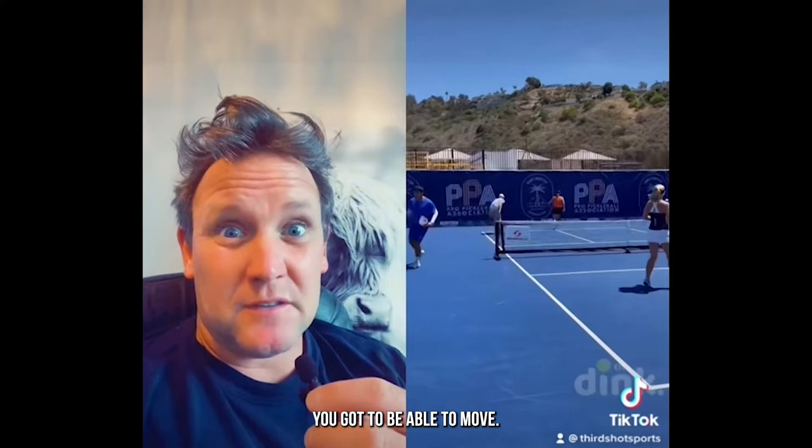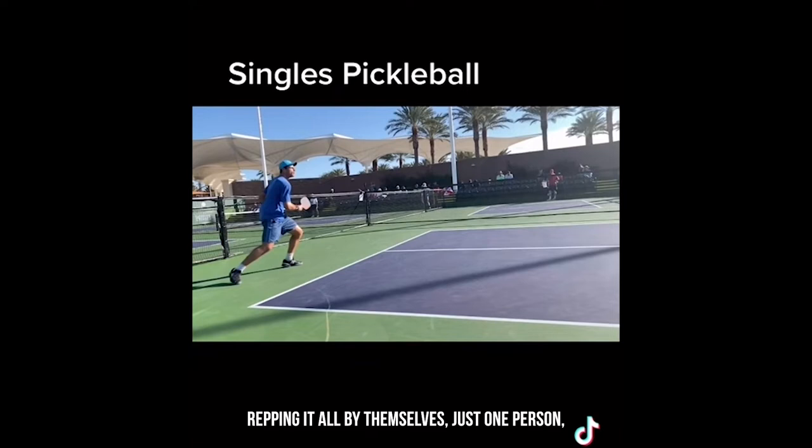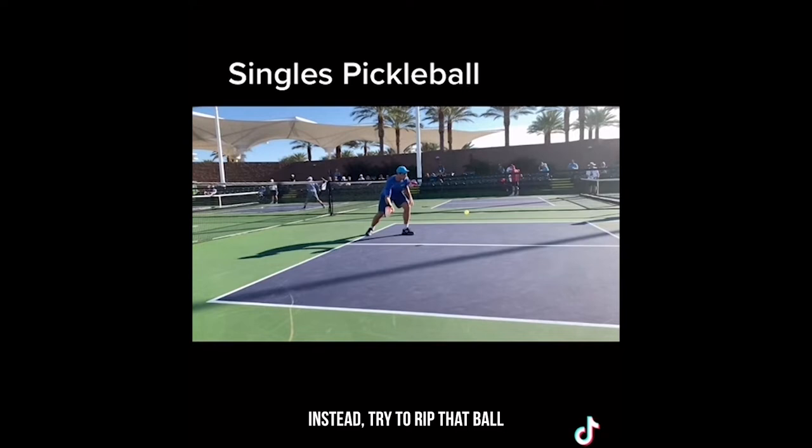One important way singles pickleball differs from doubles is that in singles you typically look to drive the third shot — hit it hard and low. Your opponent is at the net all by themselves, just one person, so try to blast it by them. If you're not able to do that because the ball is too low, you're out of position, or off balance, then maybe you play a third shot drop just like in doubles — but it's not preferable. Try to rip that ball on the third shot and get a clean winner or an opportunity.